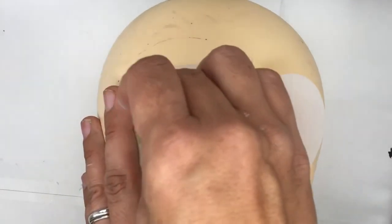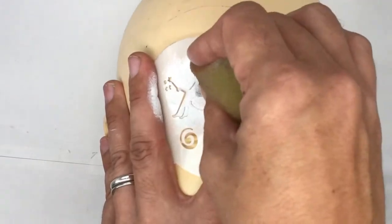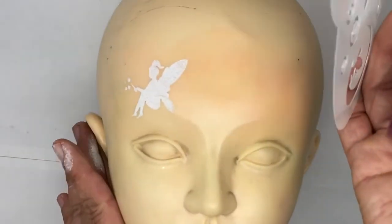With my sponge loaded up with some white, I'm sponging on the white through this fairy stencil. You can use any fairy stencil on the market.